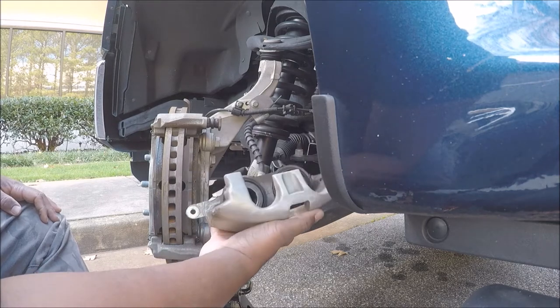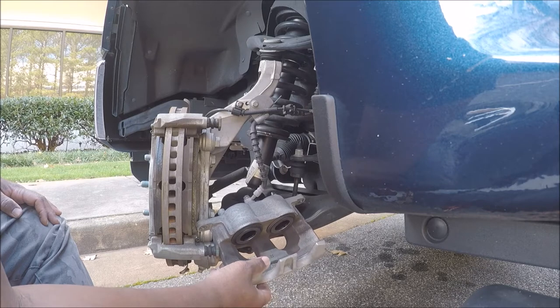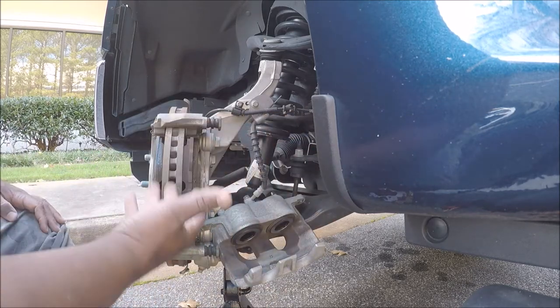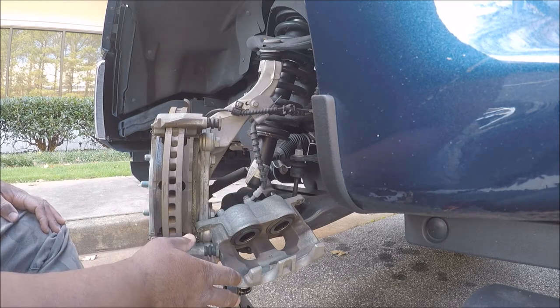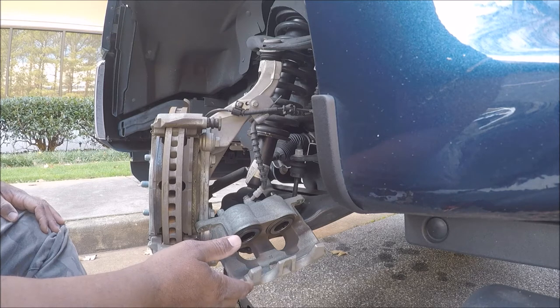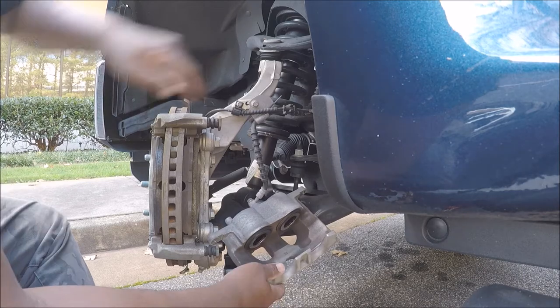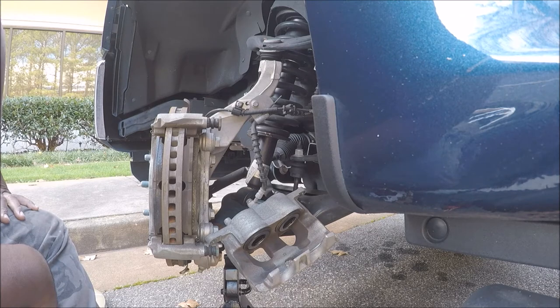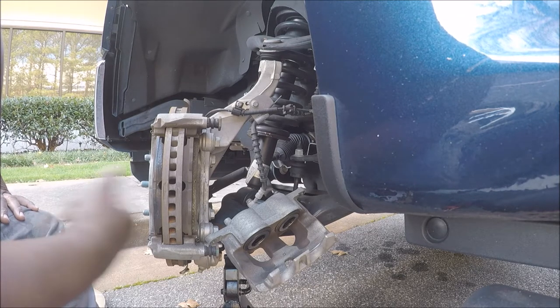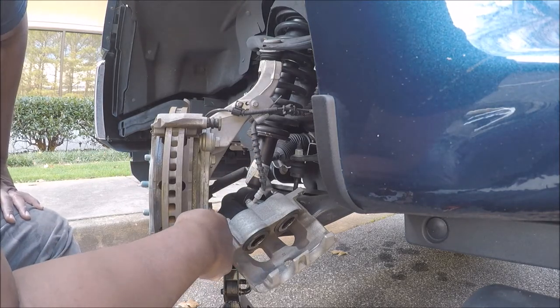Now, they talked about not letting the caliper hang because the weight of the caliper could mess up the brake line. But this brake line has to handle at least a thousand PSI of pressure. With the caliper hanging like this, it is not going to hurt that brake line — even though it's a little bent. You hear folks on YouTube always talking about hanging it up; it's not going to hurt that brake line. Now it is in my way because I need to get this bolt right here off.